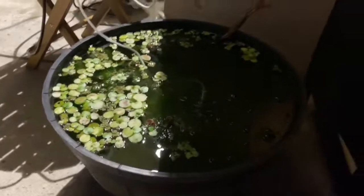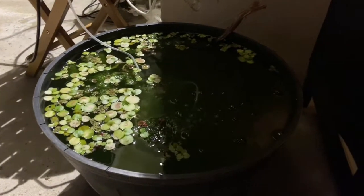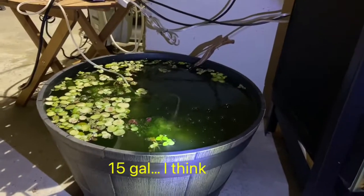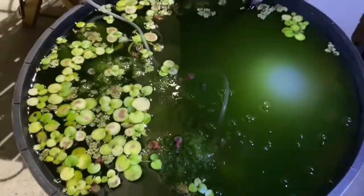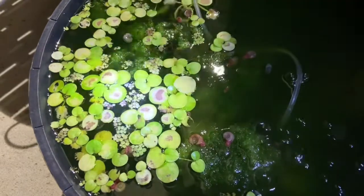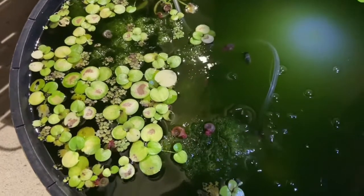Hey guys, I just wanted to do a quick video to share how I am successfully keeping Daphnia outside where I live in Southern California. This is just one of those plastic 20-gallon barrel-looking tubs from Home Depot or Lowe's. I have some substrate on the bottom — coarse sand — a sponge filter from Swiss Tropicals, and some frog bit that's clearly in the sun too much.